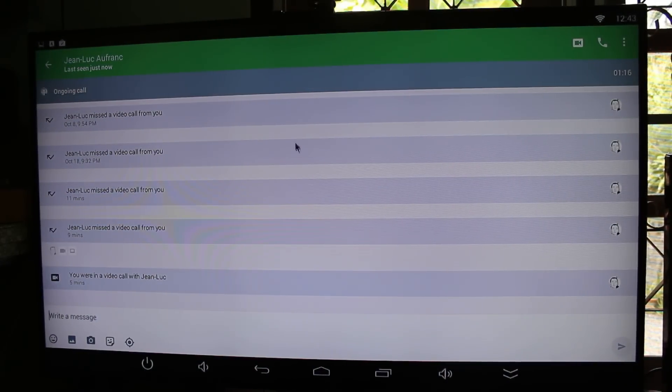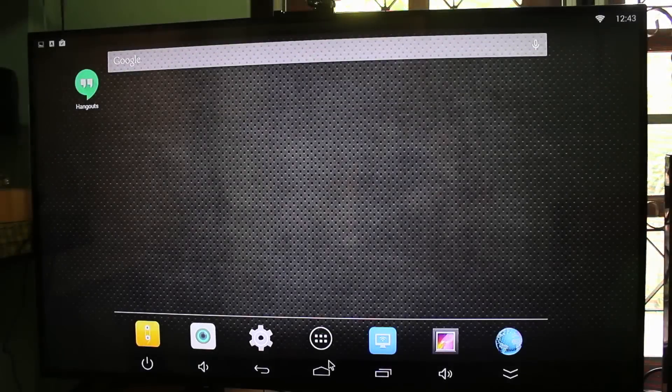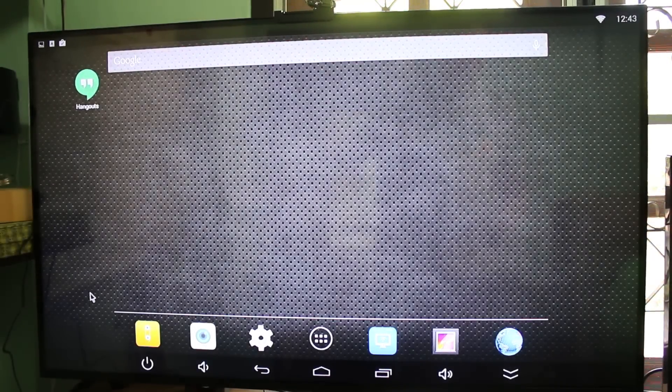That's all I wanted to show for this device with the camera. Thanks for watching, bye bye!